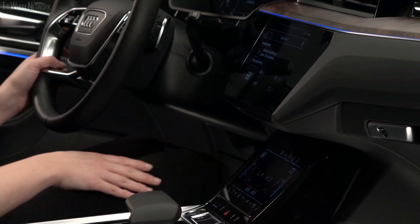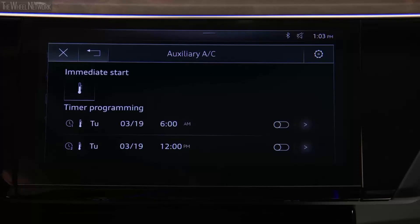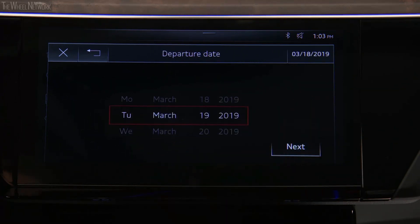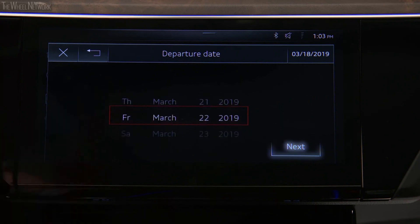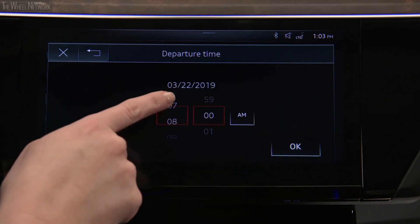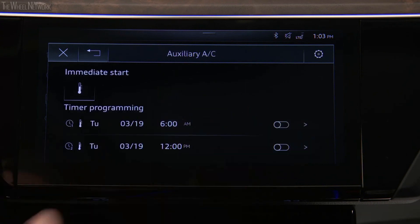To schedule preconditioning for a future departure time, press a timer arrow. Two separate timers can be set. Set the date a maximum of six days ahead, then select Next. Now set the departure time and select OK. Activate the timer with the toggle button.